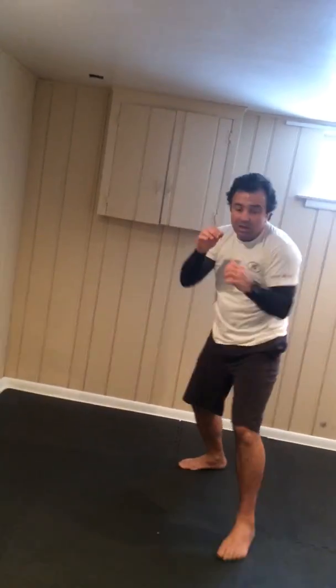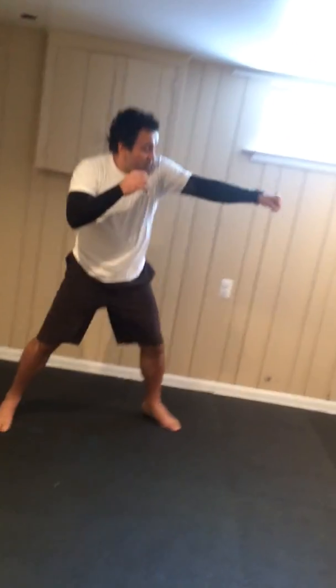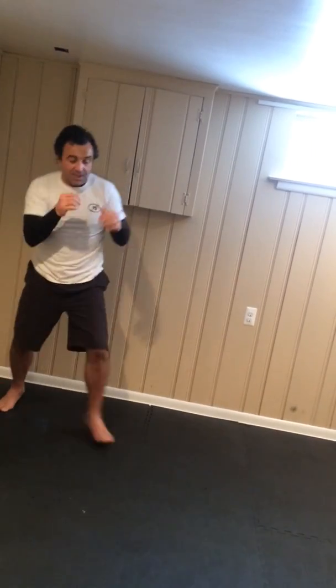Backwards. Remember that the whole idea is that you are working with someone — it gives you that sense of challenge. If you don't like fighting, just move around. Move, bob. Keep making the arms work.